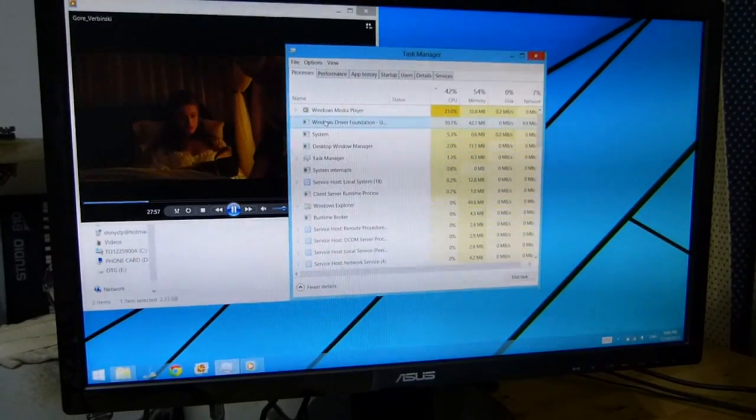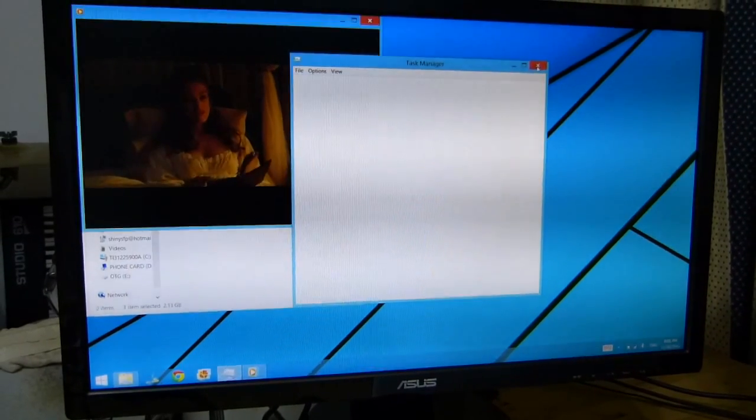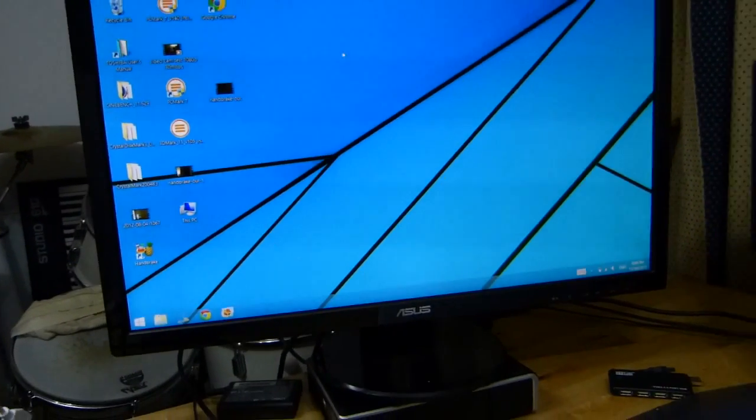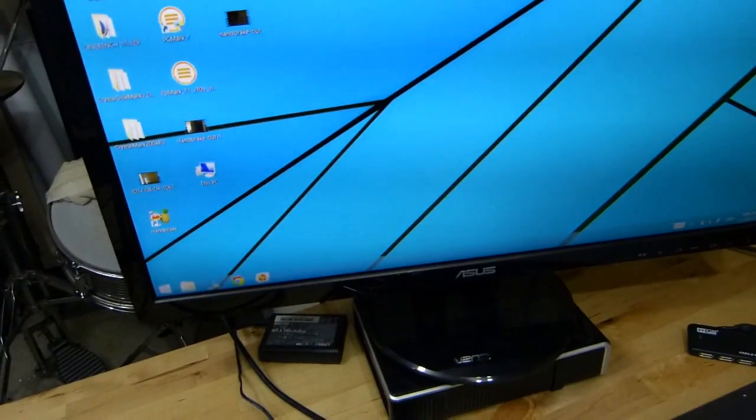I think we've got some driver downloads going on here as well. But there's not the CPU overhead that you get with the USB adapter. So that's a nice solution for sitting on the sofa and just throwing images and videos onto a big screen.